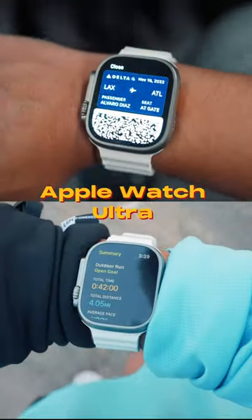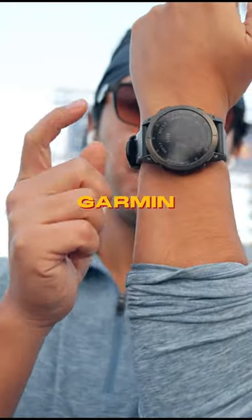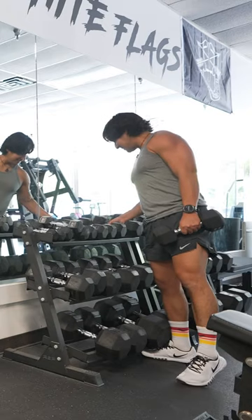I switched from using an Apple Watch Ultra to a Garmin, and I was not expecting to love all the strength training features that come with it.